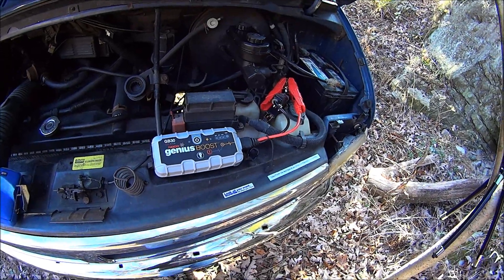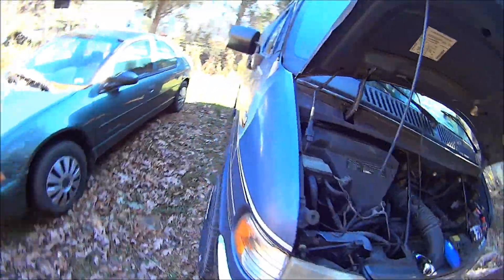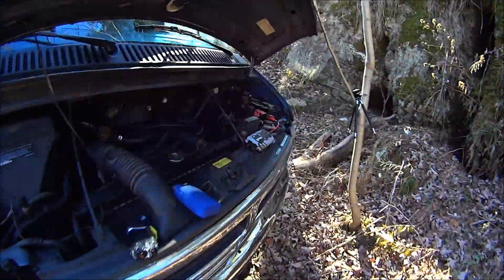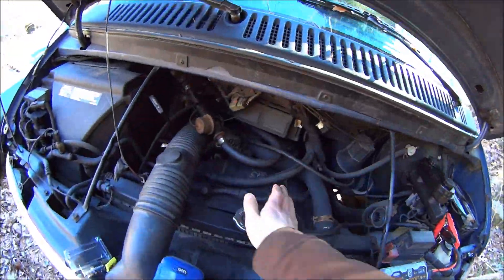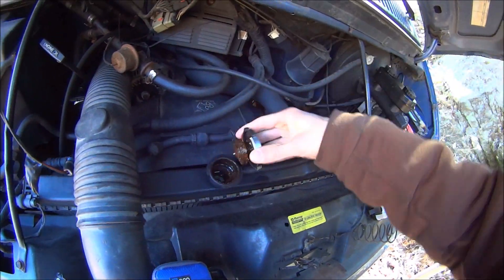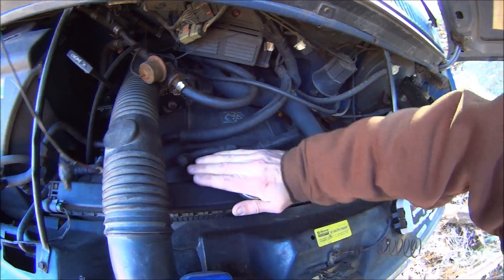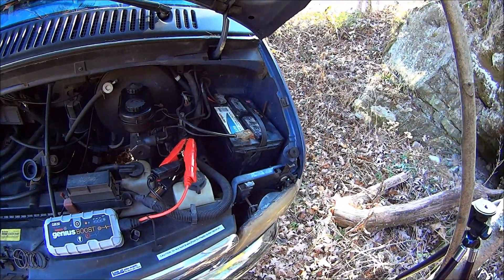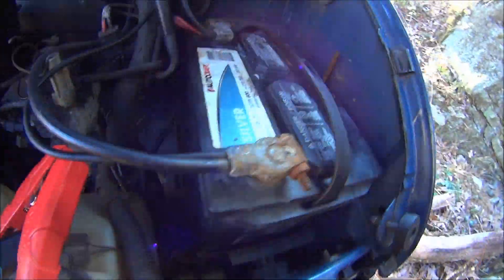I'm going to use the Genius Boost to start my van. It's about 30 degrees out and the engine's cold, as you can see. I'll take that cap off without anything blowing up. I let the van sit, so the battery died.